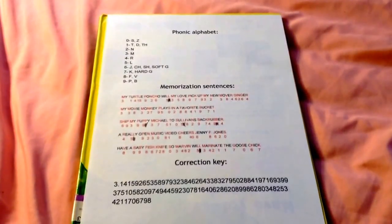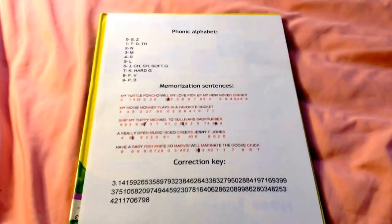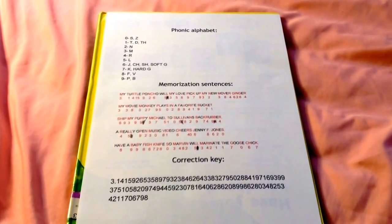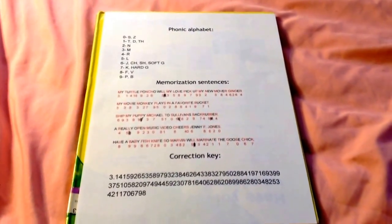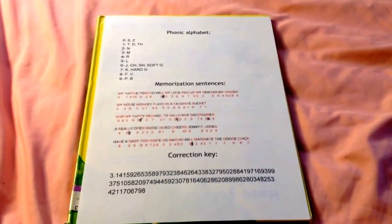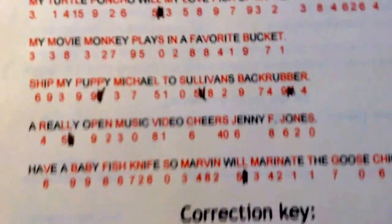Hey guys, it's RandomTutorials here and today I'll be giving you an instructional video on how to memorize the first hundred digits of pi very easily. Right off the bat, I've got my memorization sheet — I made this on Google Drive — and basically I'll be telling you how to use this method of learning the first 100 digits of pi.